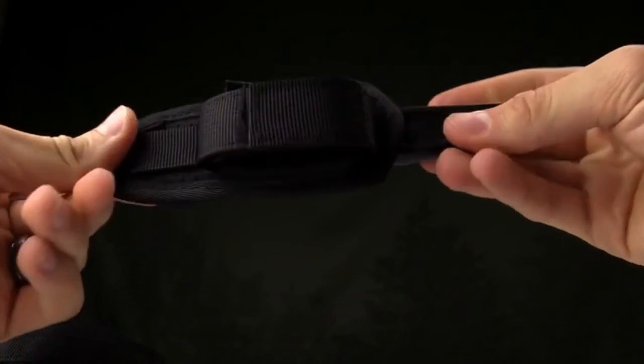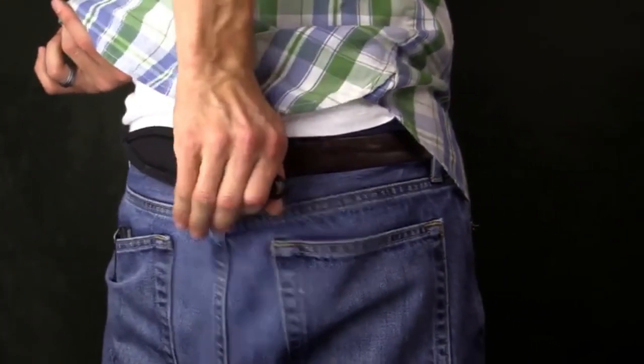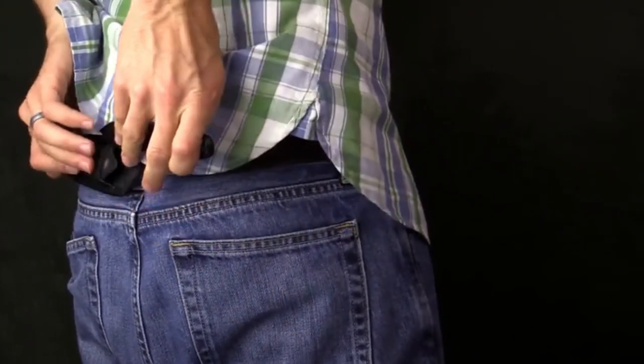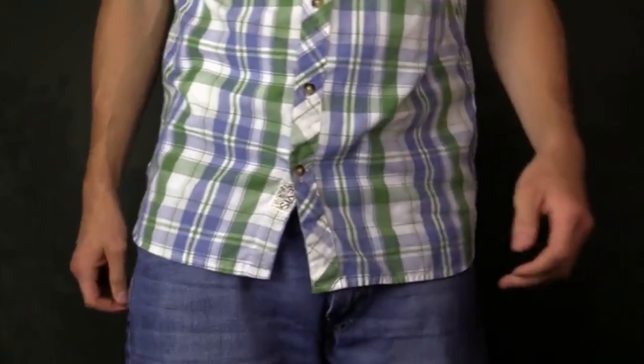Very great knife. Kind of minimalistic. It's going to be great for ladies, self-defense, that sort of thing. Just a very nice low-key knife for times when you need it.